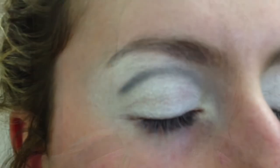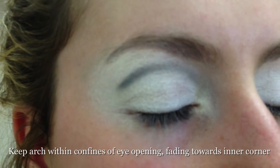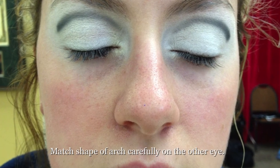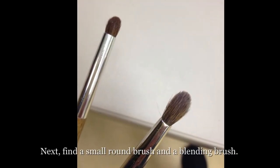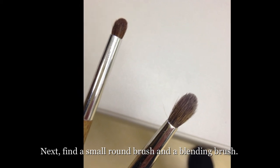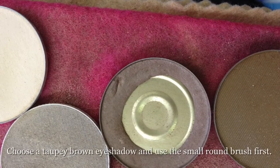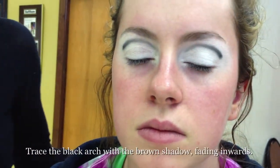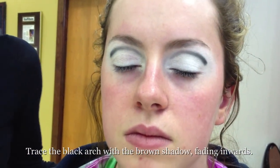If it's just your warm — your shadow, your contour shadow color.